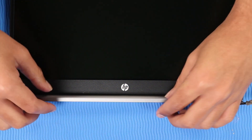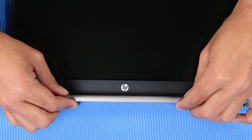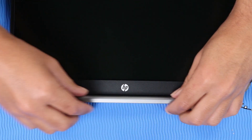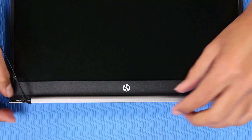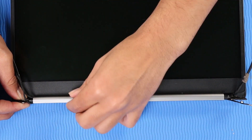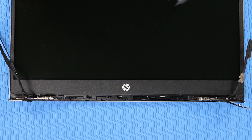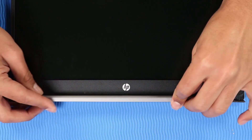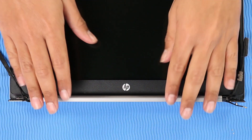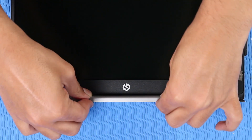Removal: Carefully squeeze the hinge cap to disengage the retention clips from the display bezel and display enclosure. Slide the hinge cap off of the hinges and remove. Replacement: Slide the hinge cap onto the hinges. Carefully apply pressure to the hinge cap to engage the retention clips to the display bezel and display enclosure.